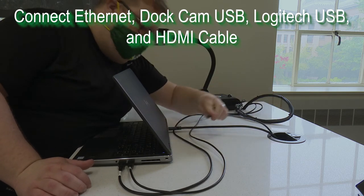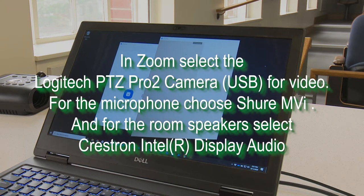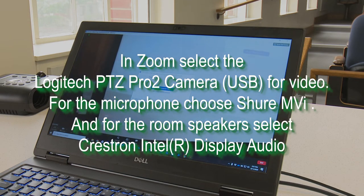The DotCam and the Logitech camera USB cables will be labeled. In Zoom, you'll want to select the Logitech PTZ Pro 2 camera for your camera. For the microphone, you'll choose the Shure MVI.